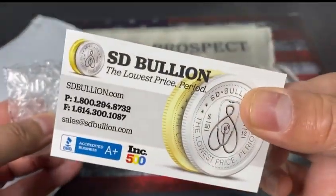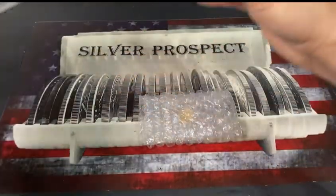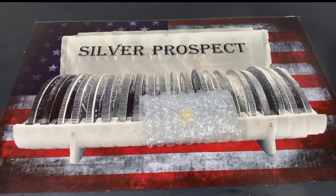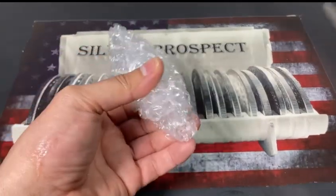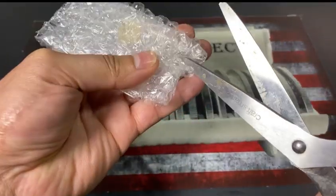I purchased this from SD Bullion, although I am not sponsored by them — though if SD Bullion would like to sponsor me, I wouldn't mind.